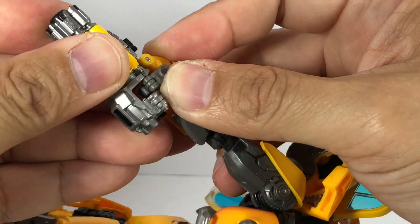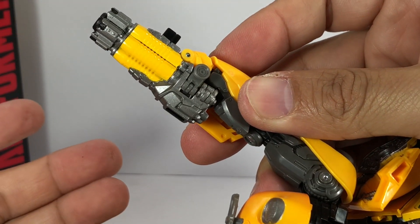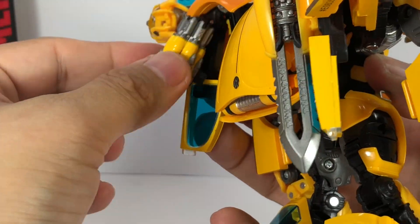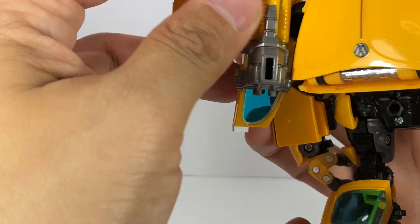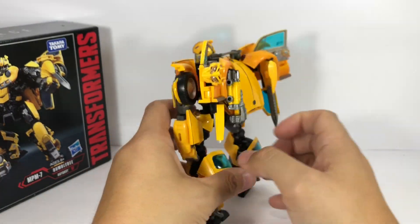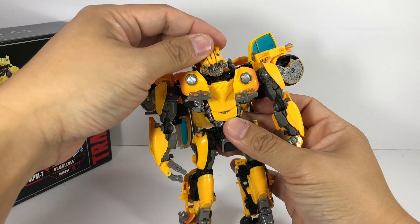It's a little tricky but possible, and then you just have that Gatling gun or blaster right there. The blaster will fit nicely right here on the back as well, so you can have everything stored on the back of Bumblebee.